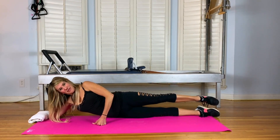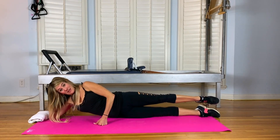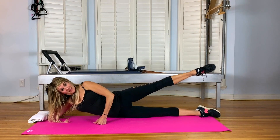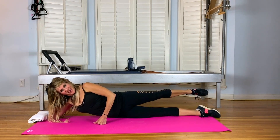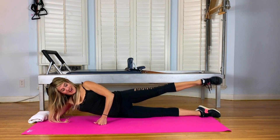Inhale front. Exhale to the back. And three more. And exhale. It's really going to get that side indentation on the side of the butt. And one more. And reverse. Inhale back. Exhale to the front. Try to maintain the turnout. You can check by seeing if your heels are turned out at the bottom. Two more. Last one. And exhale.